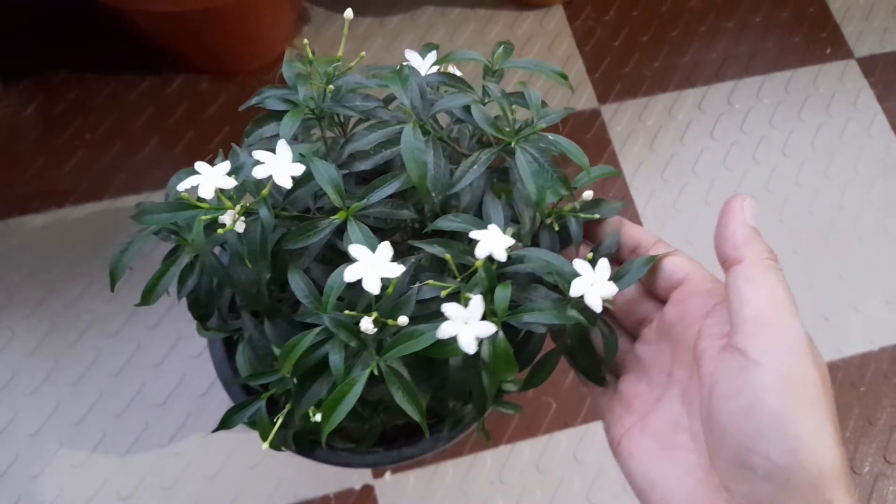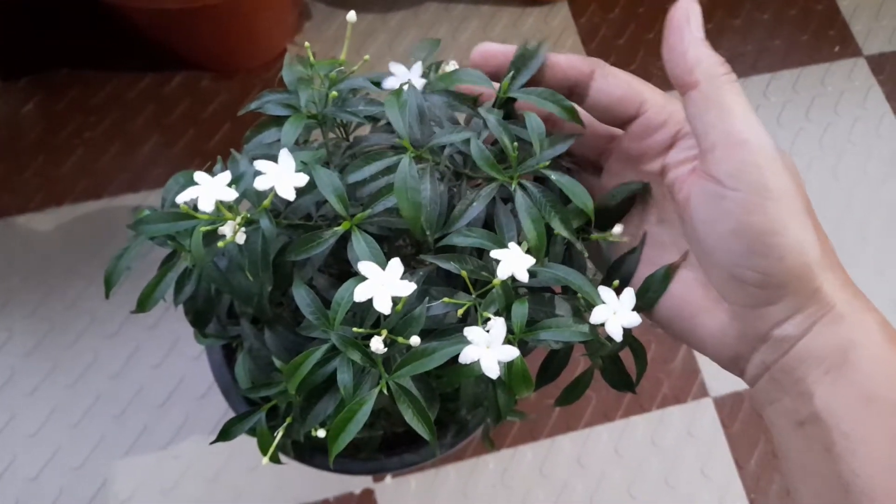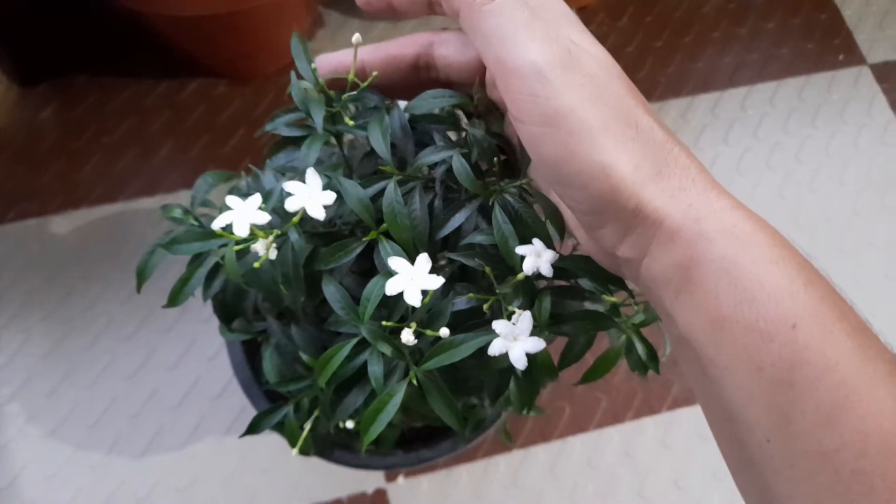my plant is very small. I have grown it in a 10-inch pot. After 6-7 months, it started flowering. The flowering season is very warm. It is a flowering season from April to October.